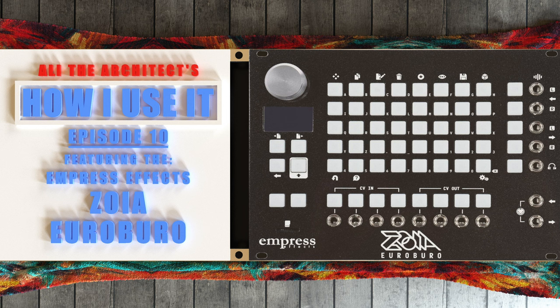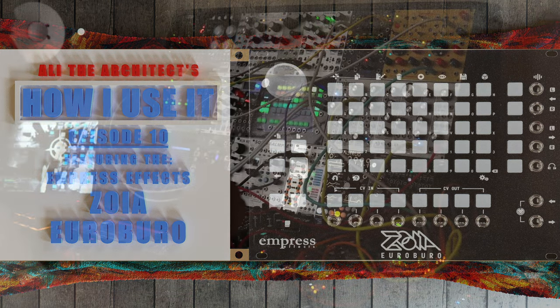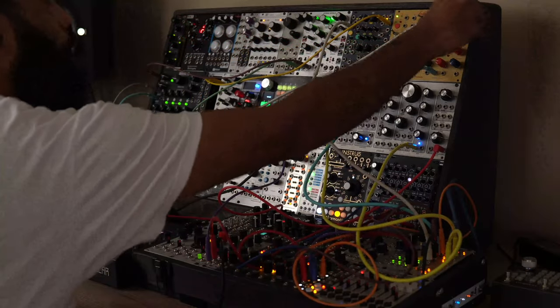You can pretty much make whole joints on this thing by itself. I want to preface everything by saying I've been using the Empress Zoya pedal for quite some time.